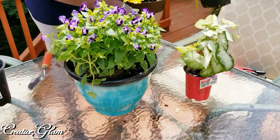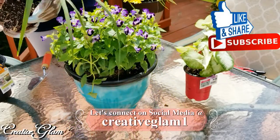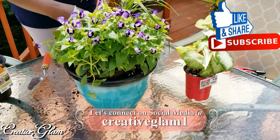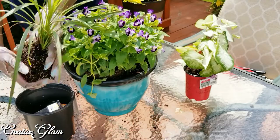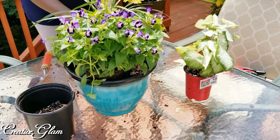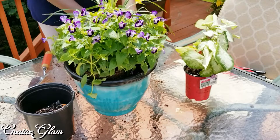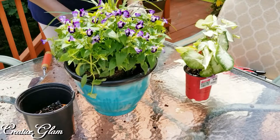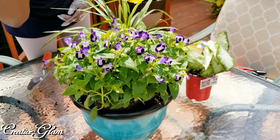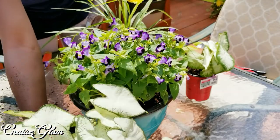I think I'll do the spike next. And then I'll do the White Queen Calidium. Can you see that? I hope you can.